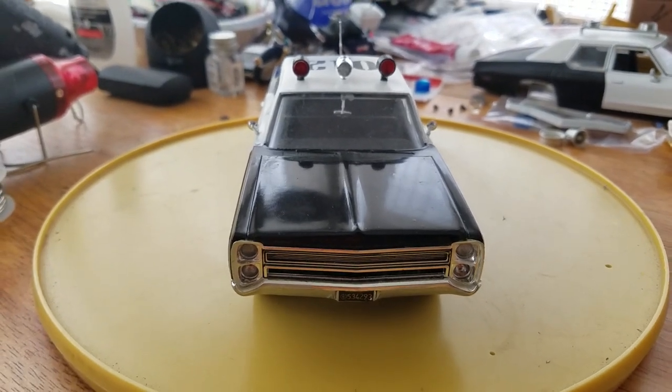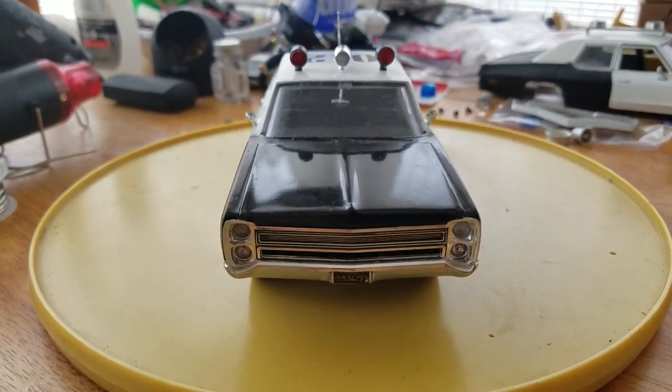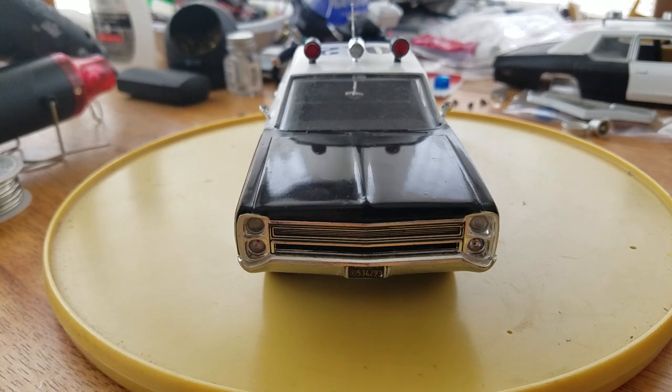This is the completed Atom 12 version 125 Johan Plymouth Fury.